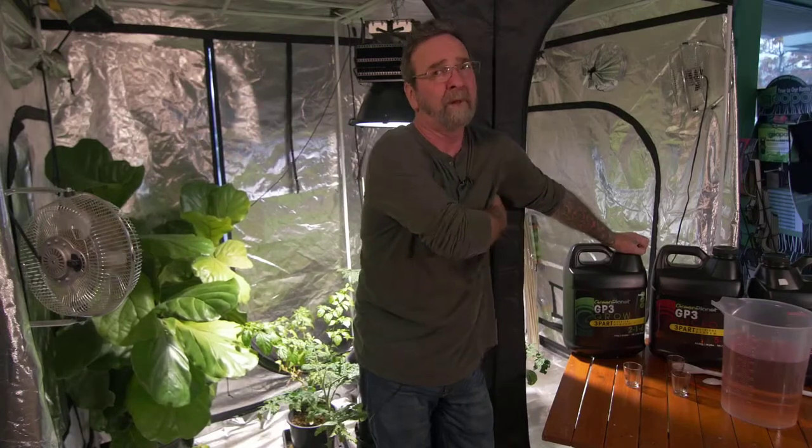Products do come into play. There are some products that I use — I use Green Planet's root builder all the time. I'm really sold on that, because the bigger of a root system that you can develop, in any system, the more it's going to be expressed up top for your return.